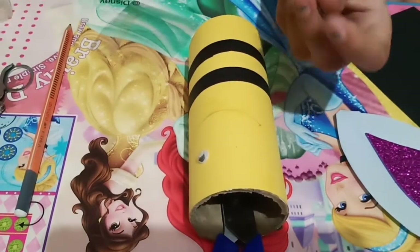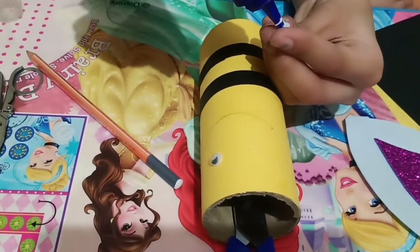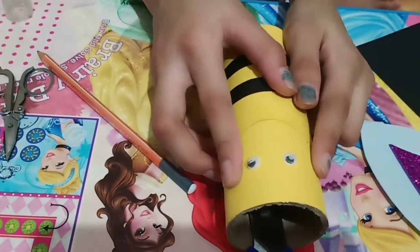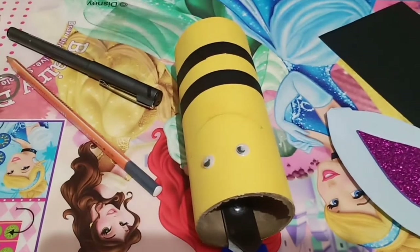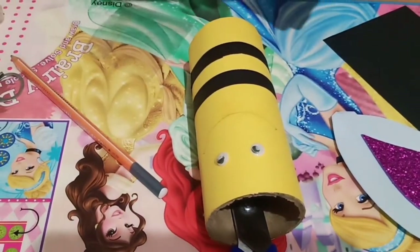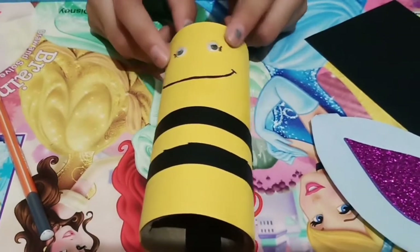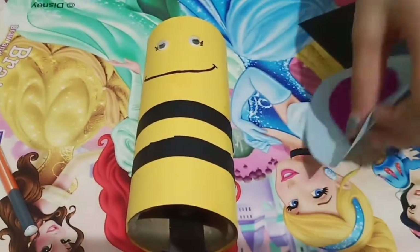Let's paste this one also. Now let's draw a cute smile — I'm going to use a marker, you can also use sketch pens. I have done the smile and the wings are dry too, so let's paste the wings.